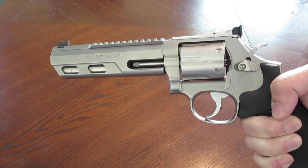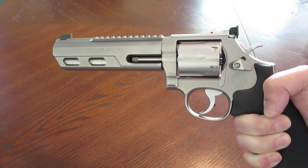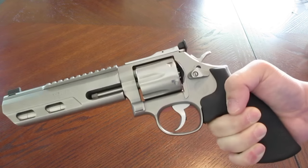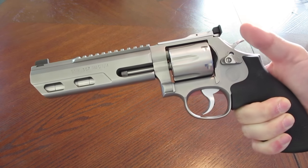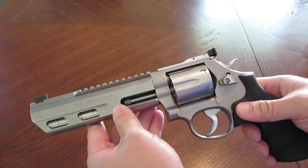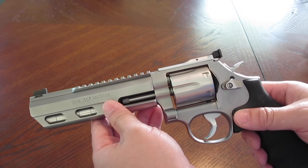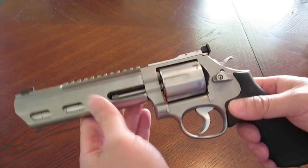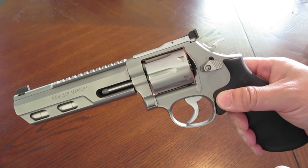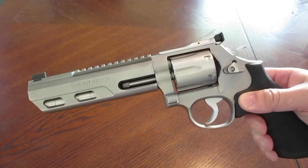This guy at the range actually had a Nighthawk Custom Chris Costa model — very nice 1911. He saw me pull the revolver out and he's like, 'Whoa, can I look at that?' And he's like, 'Do you mind if I shoot it? I'll let you shoot a mag full of .45 out of my Chris Costa Nighthawk 1911 if I can shoot six rounds of .357 out of your really cool revolver.' And I said yeah, that sounds fair.